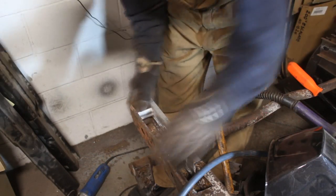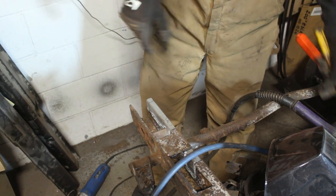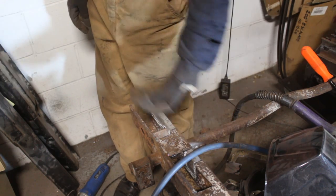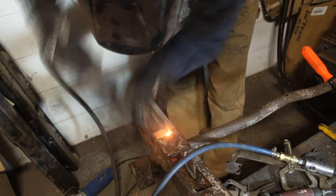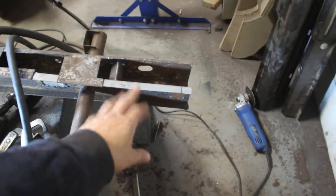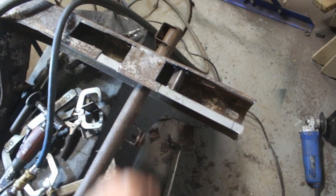Hi guys, you're late today — I'm already halfway done, just inserting this spacer here. I've done it on the other side already, so I'm going to weld it and then we're ready to cover this. All the side walls are patched now — here and here, this and this. Now we have to make patches for the top and cover them and we'll be ready. I have the insert here and the insert there, and then we keep going forward.